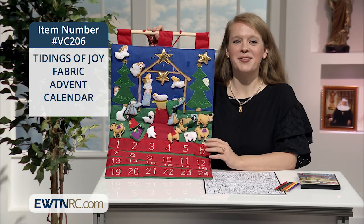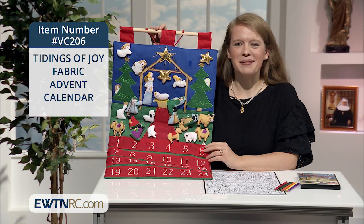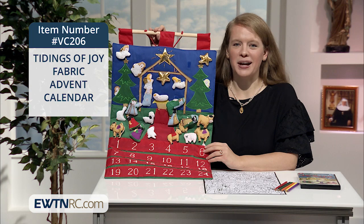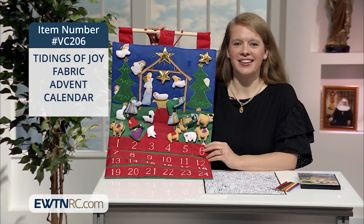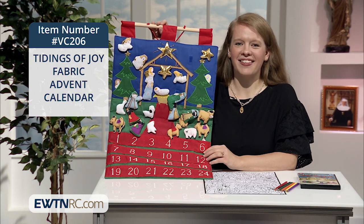Our next advent calendar is based on the same concept, but it's made of fabric and the images stick on using Velcro. It's our Tidings of Joy Fabric Advent Calendar. It's beautifully crafted with bright, attractive colors.